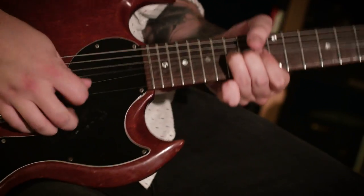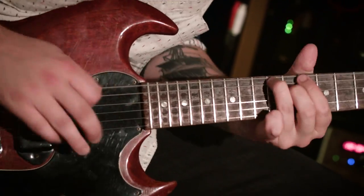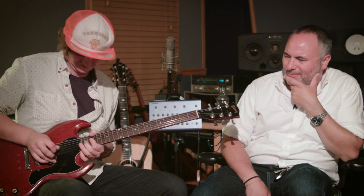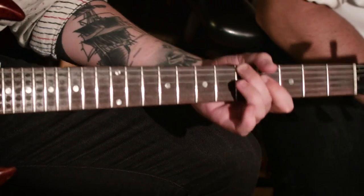Dude, how cool is that? You don't hear that and think vibrato — you hear that and you think awesome. When you get the bend going at the same kind of speed. Yes. How good is that?